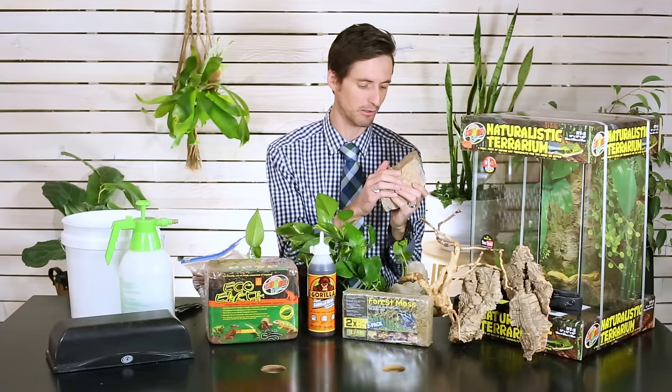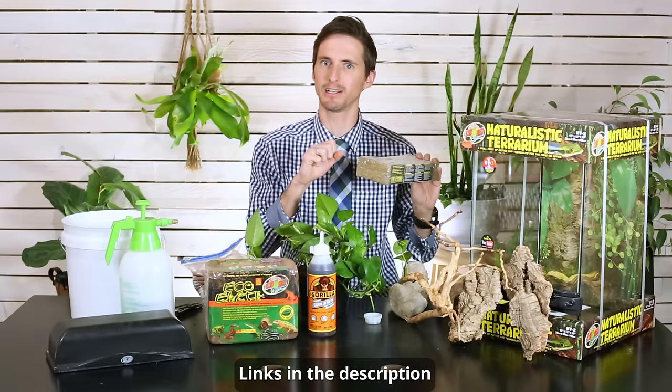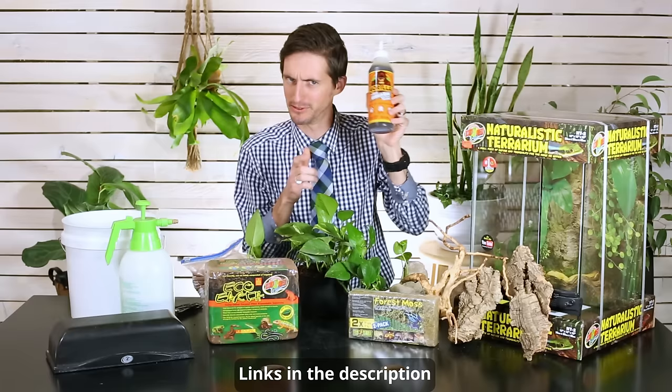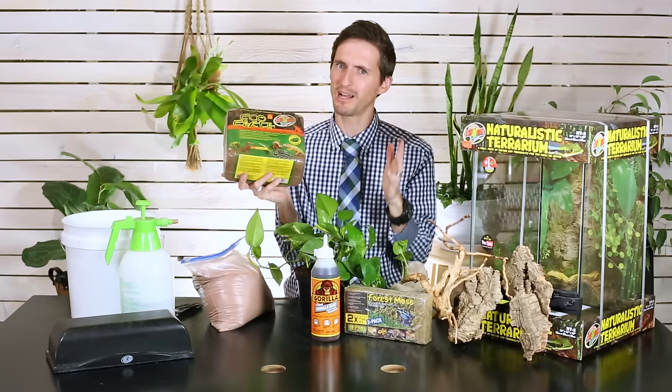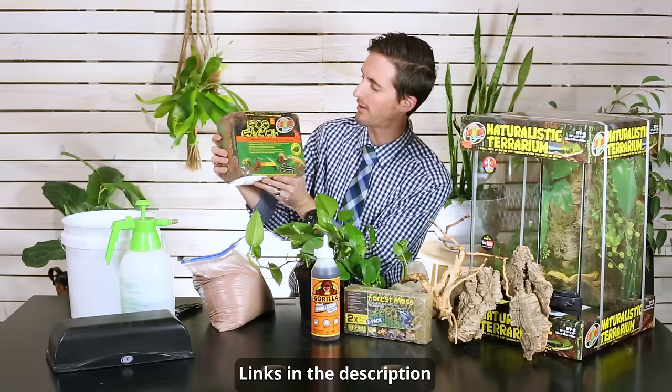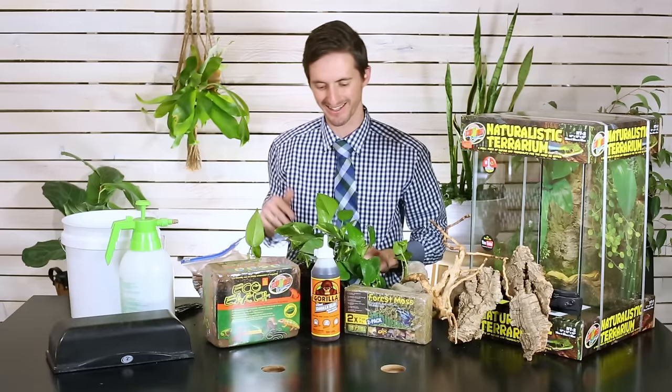Rocks — these are just rocks from the yard, you don't need to order a rock off the internet. They're not even going to be part of the finished enclosure; they'll just help us with the project. This is called Forest Moss — compressed sphagnum moss — we're going to include this. Gorilla Glue in the biggest bottle you can get. Eco Earth, also made by Zoo Med — it comes in three bricks but we'll probably only need one brick for this project. It's cheaper when you buy three, though.